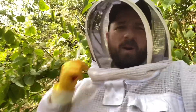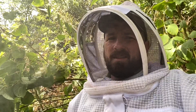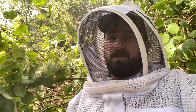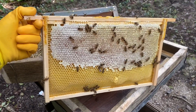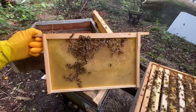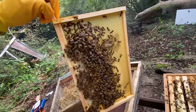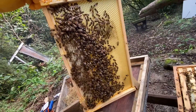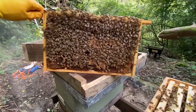I'm just going to quickly look at the newly added frames and see what they're doing to them. I don't want to poke around too much — I don't want to kill the queen. This is the first frame out closest to the edge. They're making some nice honey on there. This is one of the new frames — they're drawing it out, happy days. They're filling it up; on the other side they're drawing out pretty well actually. Already capped honey in the top.